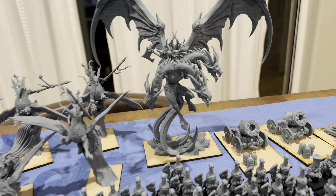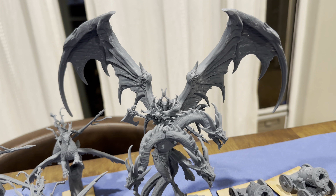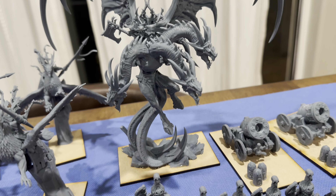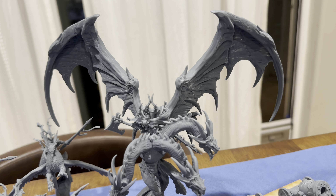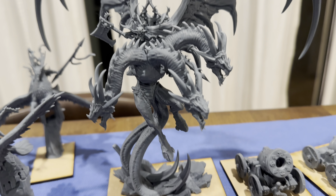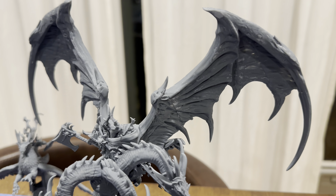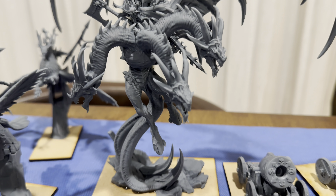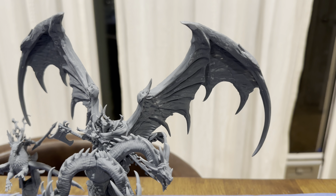This model I have from Heroes Infinite, which is Raging Heroes' Patreon — I just printed out a Chaos Dragon. This actually printed out flawlessly and it's pre-supported, so I'll put a link to their site in the description below. It's a very amazing model — pre-supported, printed out perfectly, and just snaps together.